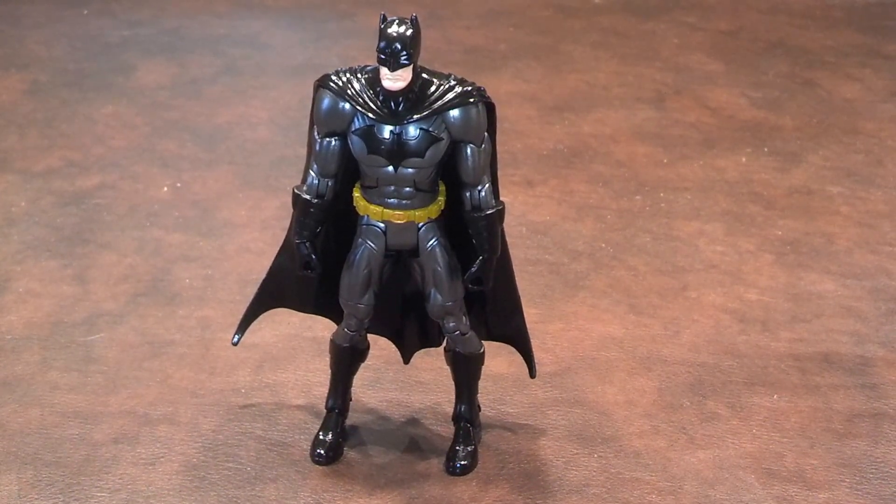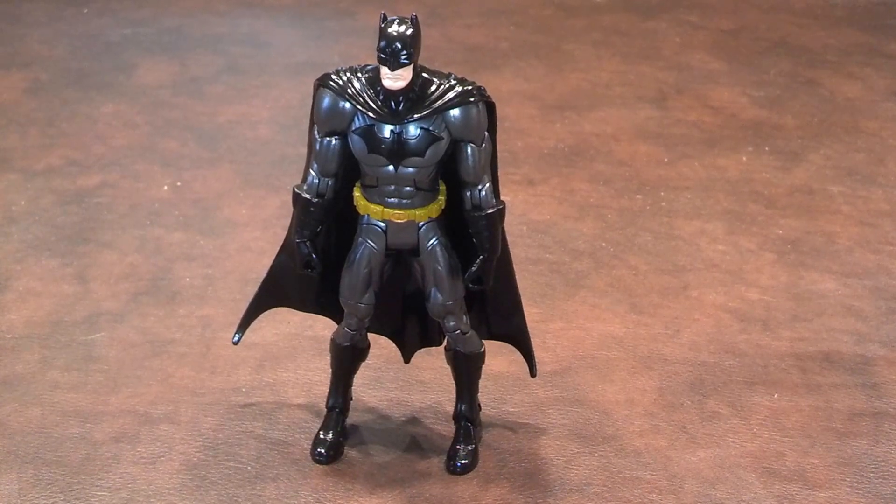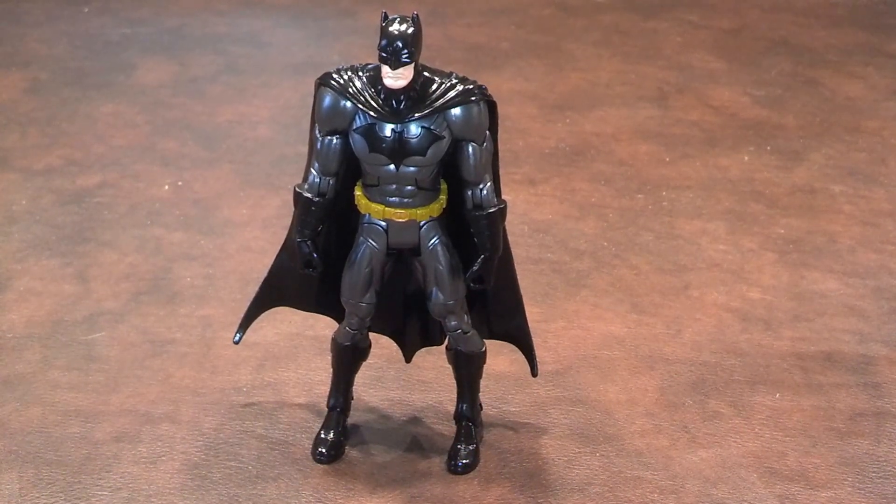I am a bit concerned about this figure's neck joint, as it feels very fragile when I move it.